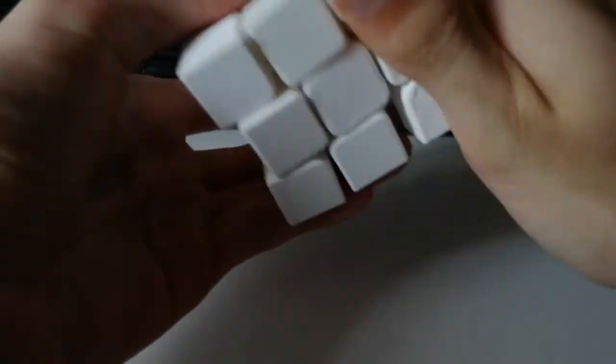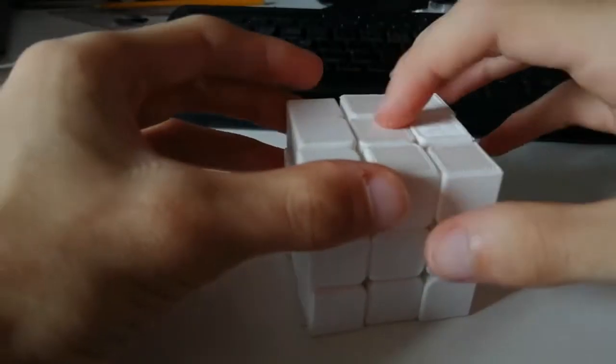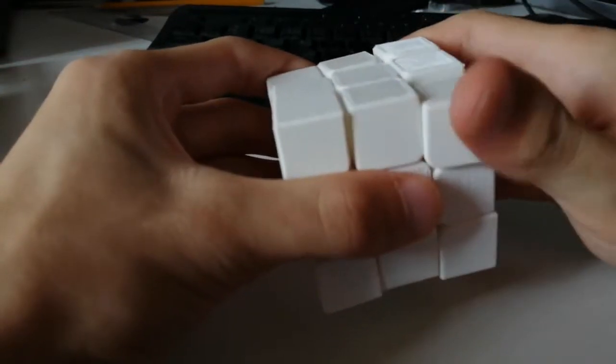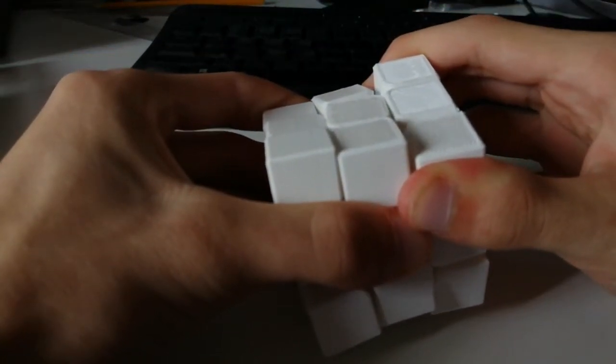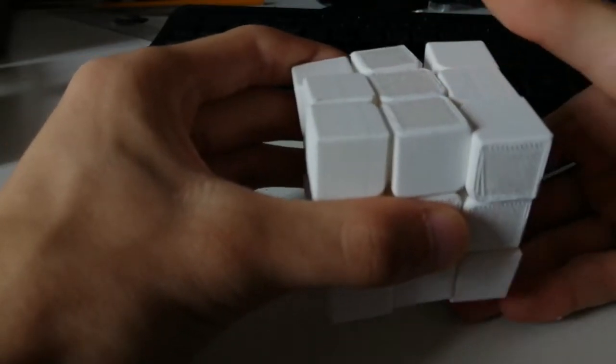And as you can see, this isn't because it's bad — it turns well. But my gluing wasn't all that great, so that's also glued stuck, as you can see on the top. But it was great fun.